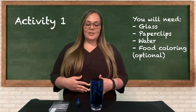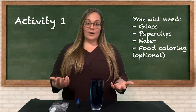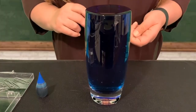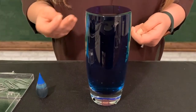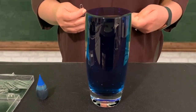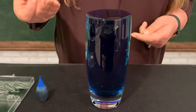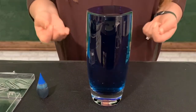For the first activity you're going to need a glass or a cup, water, paper clips, and food coloring. Take a look at this glass of water — I filled it as high as I possibly could. Look at the top of the glass and see if you notice anything unusual. You should be able to see that the water looks like it's higher than the top of the glass. How is that possible?